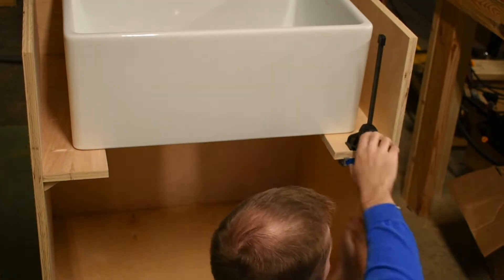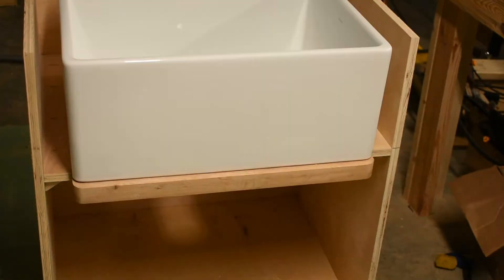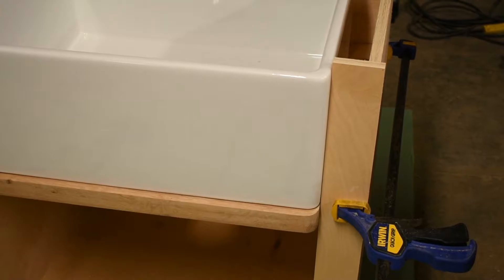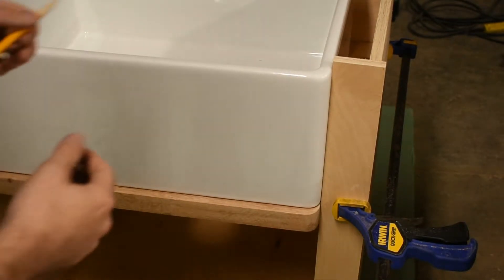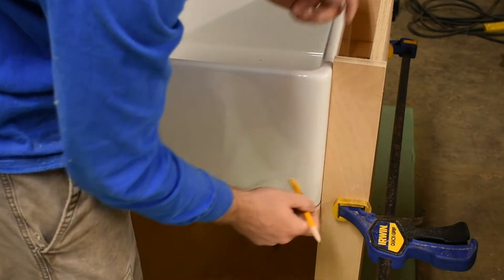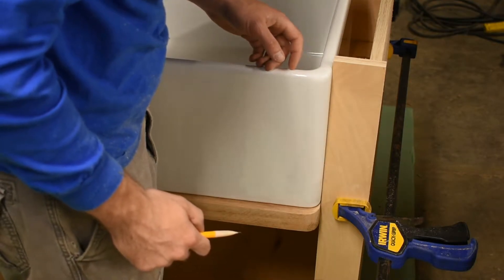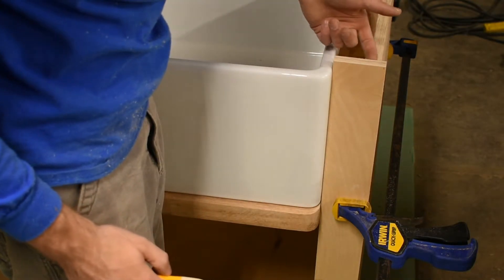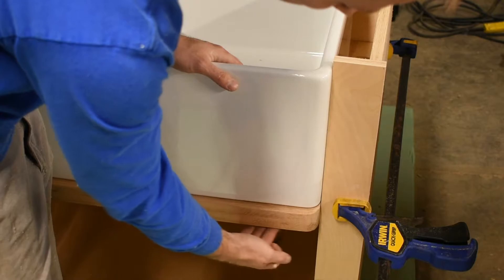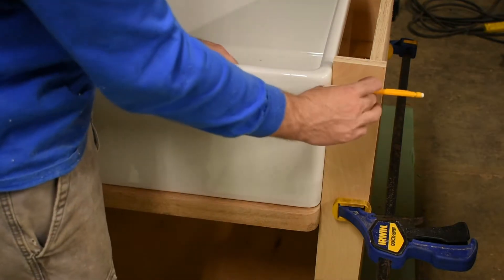Once done, I made some pocket holes to attach that front piece. You can see here the piece is attached and it looks very nice. The sink is actually tapered — if you drew a straight line down it would look straight, but the sink is tapered. So I clamped this piece, drew a line flush with the top of the sink to cut there, and drew a line flush with the bottom of the tray, since that board is at an angle.